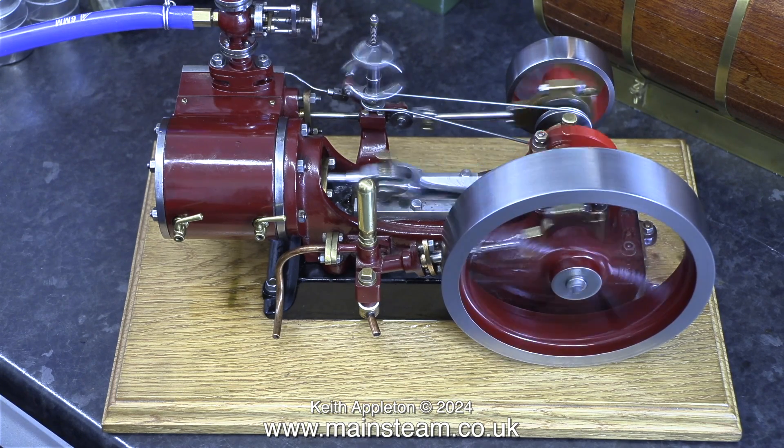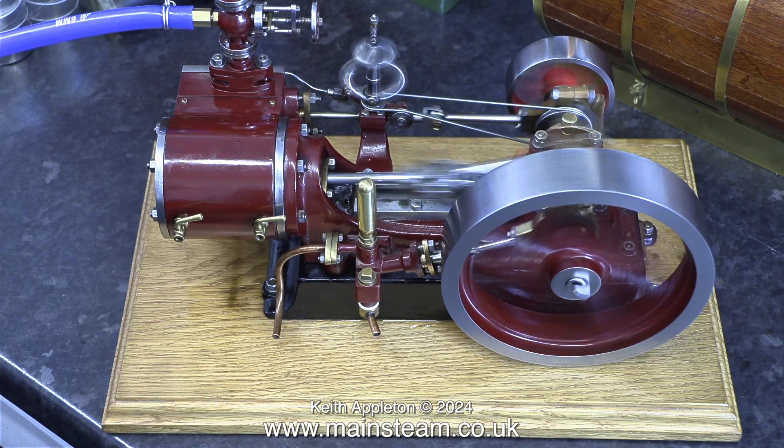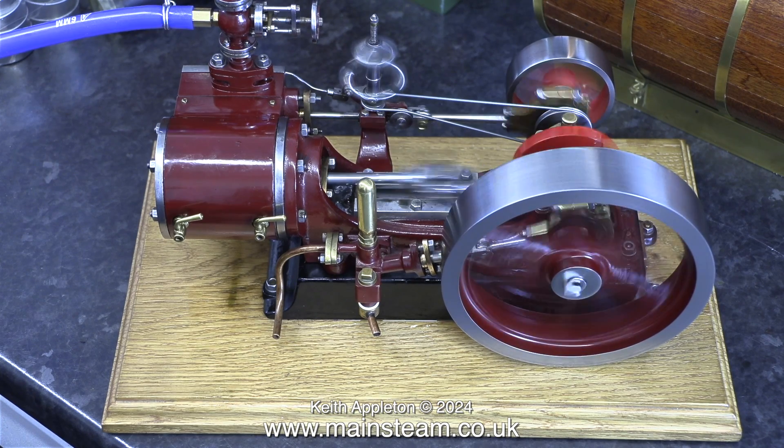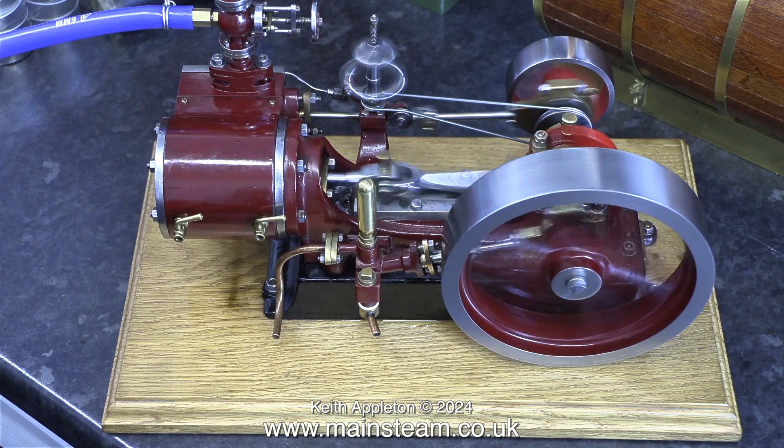As I near the end of this video it's time for a bit more slow motion. I really do like this engine and I've never had a number nine before. It's very powerful — quite surprising for such a small engine, but that may be something to do with the very large cylinder.